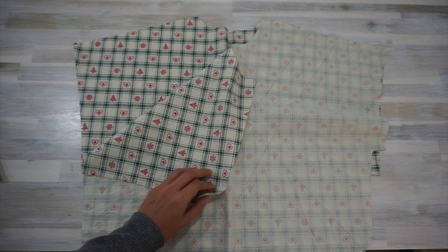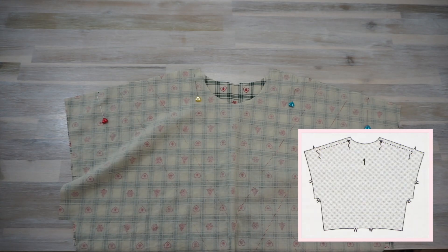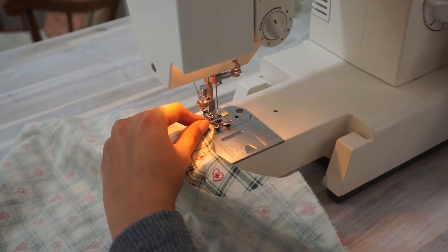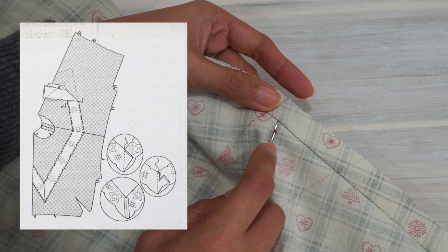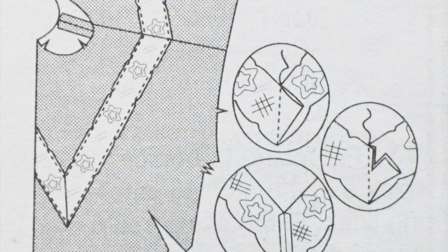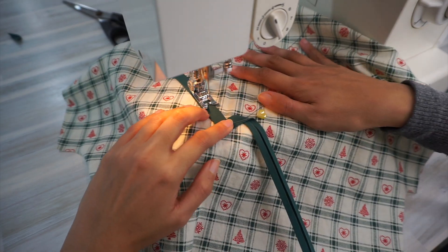Now it's time to sew the dress. The pattern actually wants me to sew stitches and then ease the front and back of the bodice together along the shoulders before sewing along the shoulder seams, which I didn't quite understand because the front and back were the same length along the shoulders. So I just sewed the shoulder seams together without any easing at all. Then I realized that if I were to sew the bias tape accent with the shoulder seams already sewn, I would have to do mitered corners on the center front, center back, and along the two shoulder seams, which felt like too much. So I decided to unpick the stitches along the shoulder seams and then sew the bias tape on.